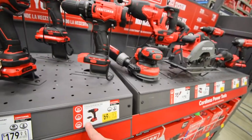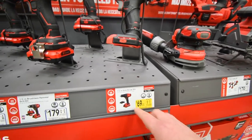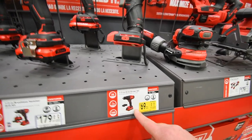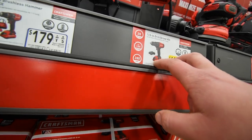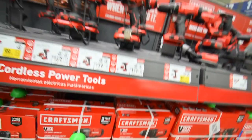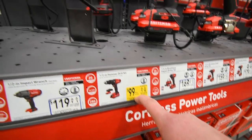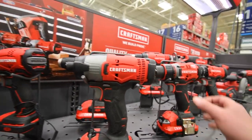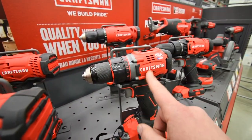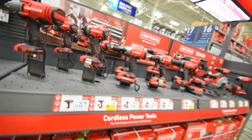The brushed drill is going for $70, was $80. I think that's with a battery and a charger — no bag though. For the brushed hammer drill, $100, was $129. As you can see, there's a big difference between the brushed and the brushless — a big difference in physical appearance.